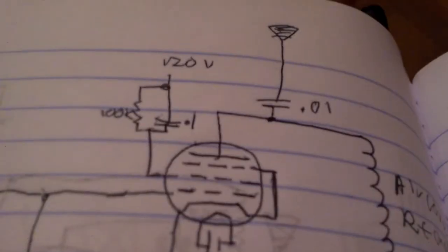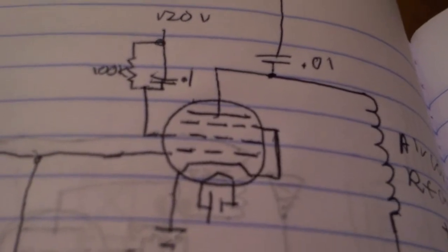This is the RF choke — I'm still working on that. I'm kind of new to this stuff, but this is what I came up with. Starting here: this is the oscillator, there's a tiny tube, here's the coil, variable capacitor, here's the power section, here's the main tube, transformer, and the RF choke in series with this, then the capacitor and antenna.